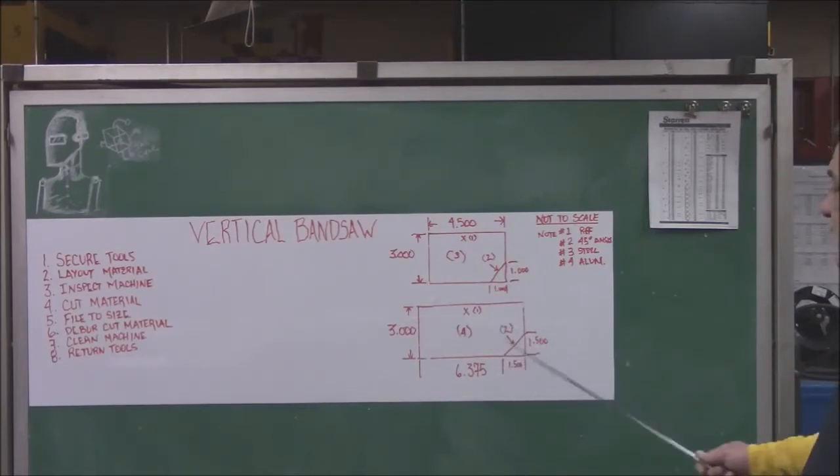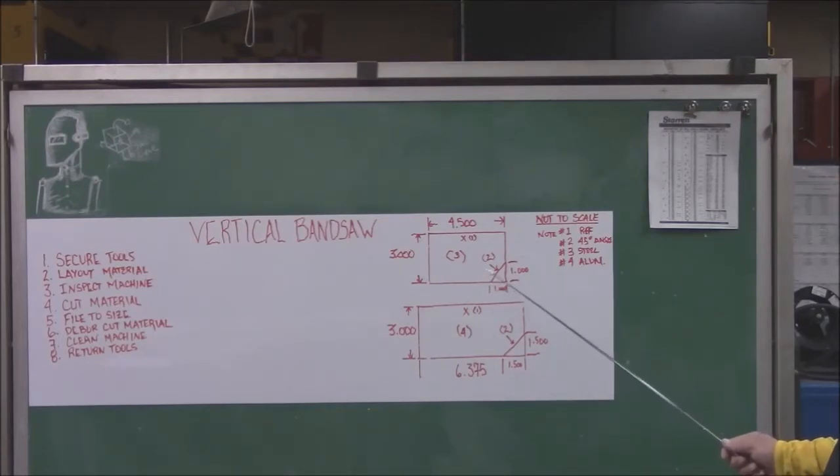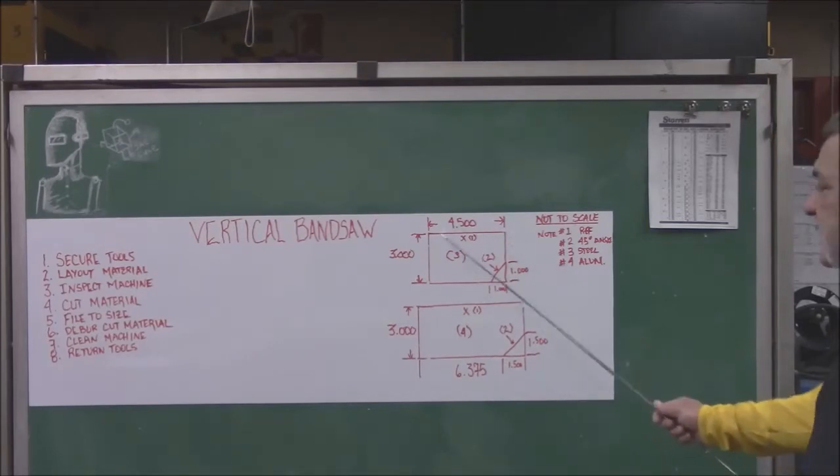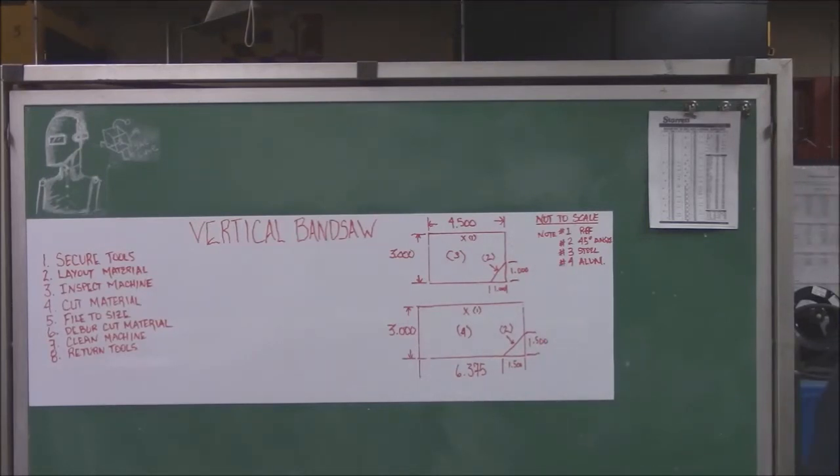On the aluminum piece it's a little bit bigger — it's three inches by six and three-eighths — and it's the same thing: we need to get the 90-degrees before we can get the other ones. The most important side is the one you're measuring from; it definitely has to be a 90-degree because that's what we're working with to get our 45. The other sides can always be obtained as we're doing the piece.